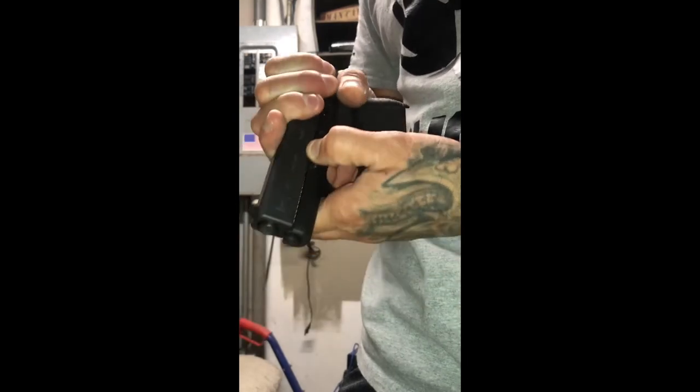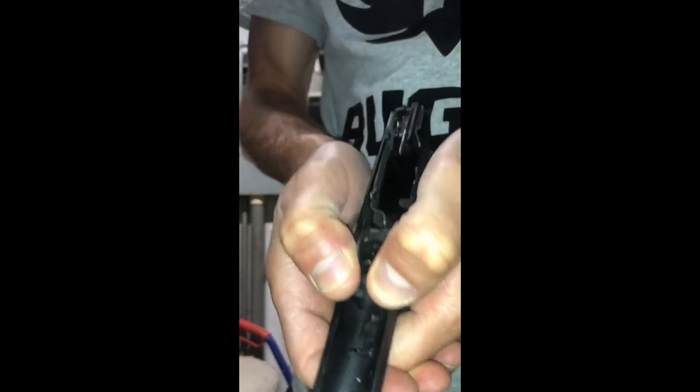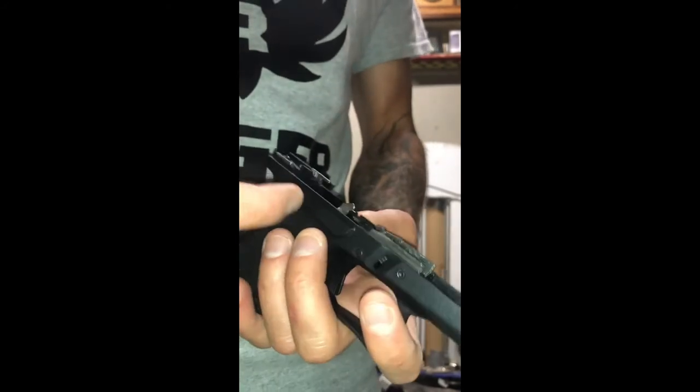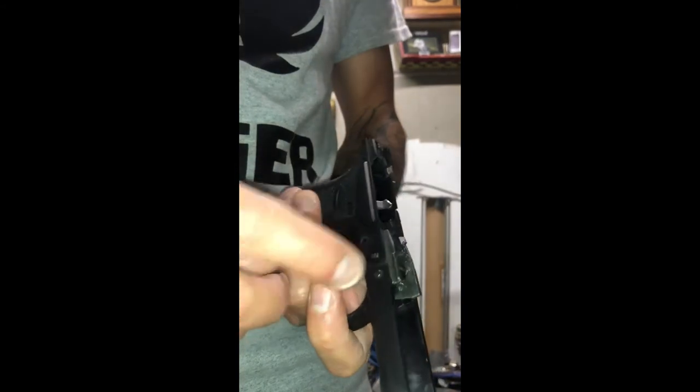Let's go ahead and take this apart so I'll give you one more good look at it. It does not budge whatsoever — it's in there for good. What's nice is you can always take it out and put a new trigger or whatever you want to do to the inside of it, because you've got these screws.